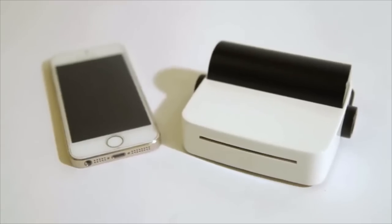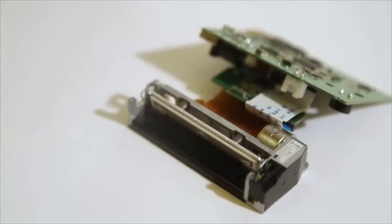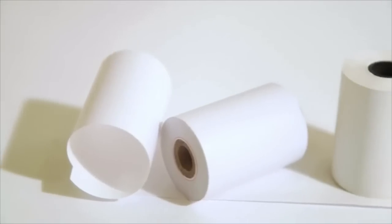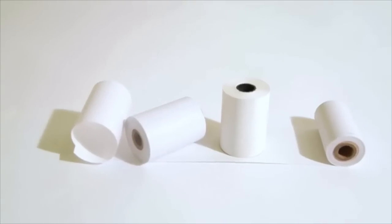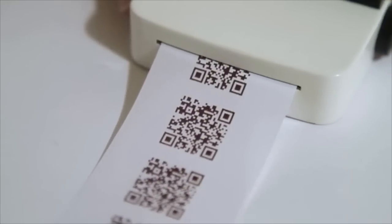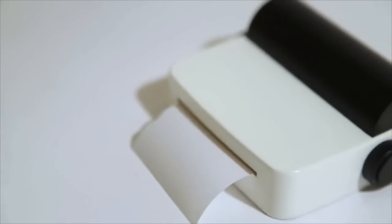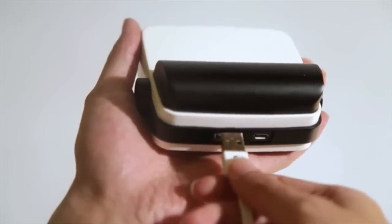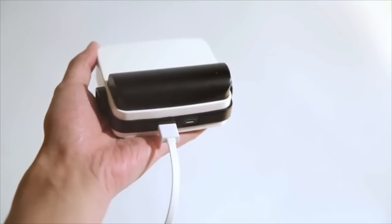So how does Drop Printer work? Drop Printer uses an advanced, high-resolution printer head. We also use high-quality and low-cost, heat-sensitive paper to print, just like a fax machine. It doesn't need ink, and it's a genuine, low-cost printer. The possibilities are endless. Drop Printer could also be used as a power pack to charge your smartphone.